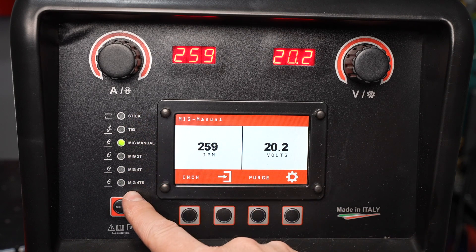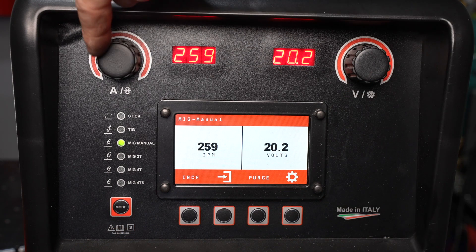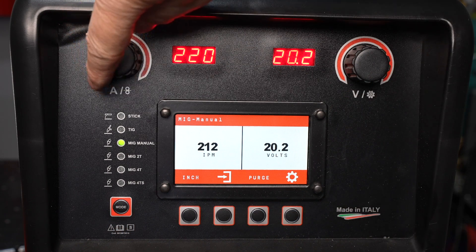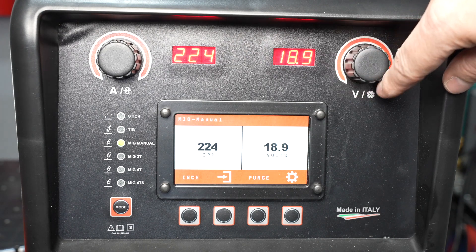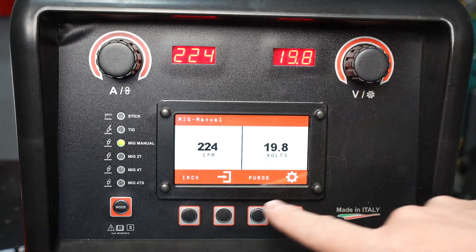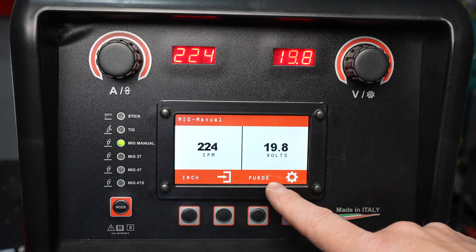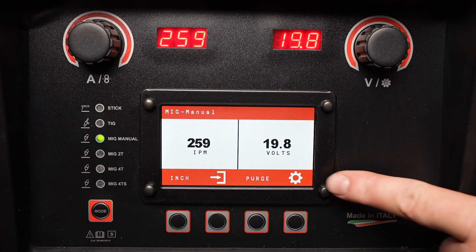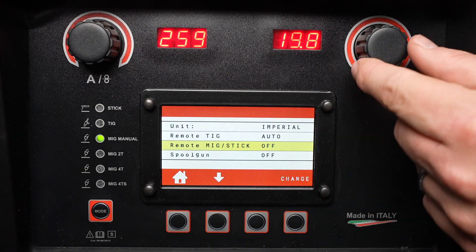With the machine set up, let's take a quick look at the front panel. The mode button cycles through the different welding processes that this machine is capable of. The knob on the left adjusts amperage or wire feed speed depending on your process, and that's displayed in the corresponding readout. The knob on the right adjusts voltage, which is also displayed in a readout on the right. The function of each of the four flexible buttons is shown at the bottom of the display. The gear icon indicates a settings menu, and the settings in this menu apply throughout all modes of operation. That's how to set up the HTP Revolution 2500. In the following videos, we'll go over the operation for each of the processes that this machine is capable of.